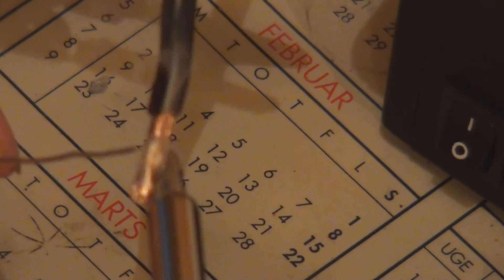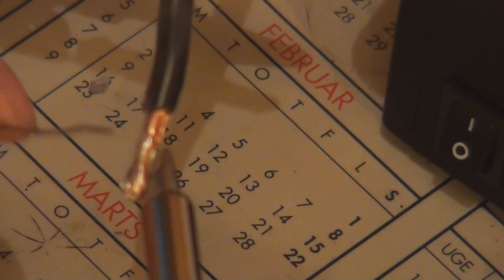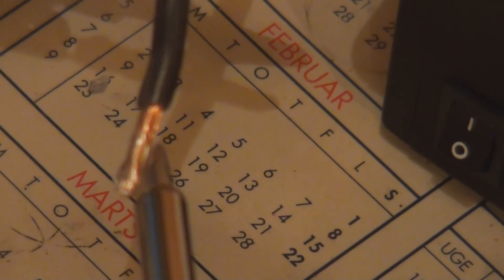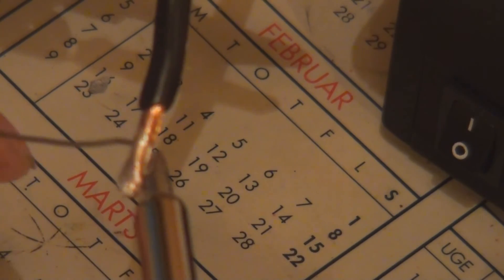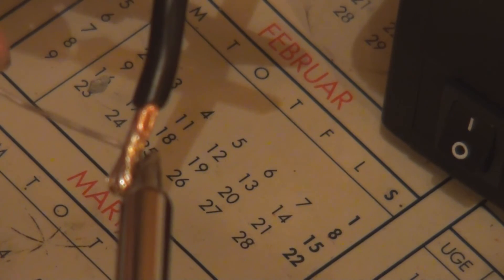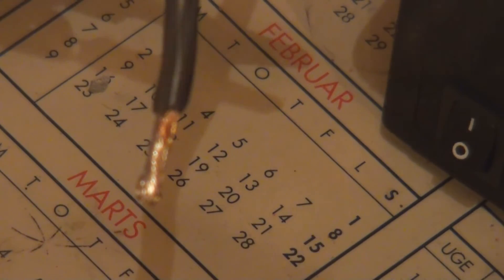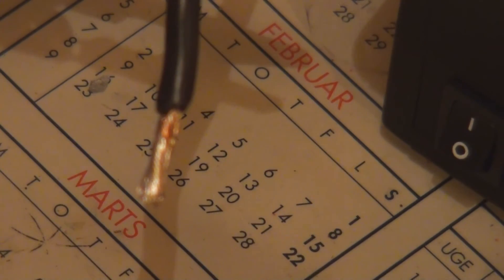There is no way I could solder this with my old station which only has 40 watts. I ended up changing the temperature to 420 degrees which helped a bit — so that is what I should have done before.